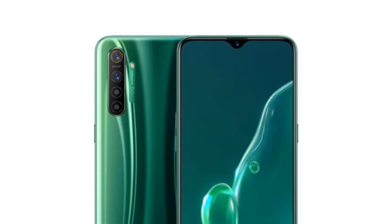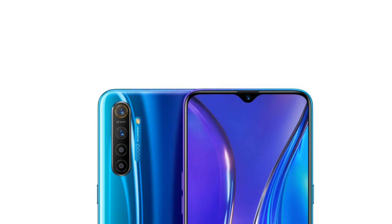This smartphone also features a notable camera setup, and it will support fast charging.